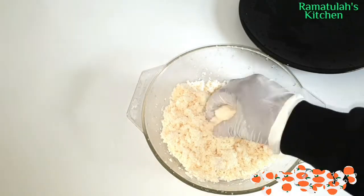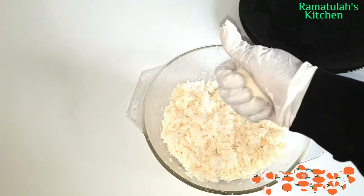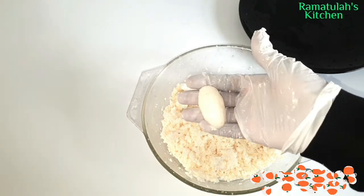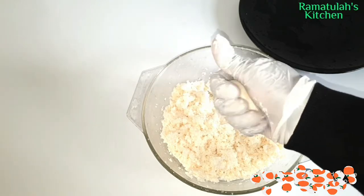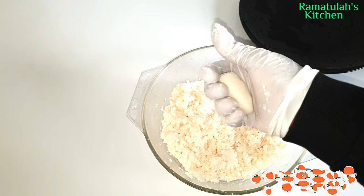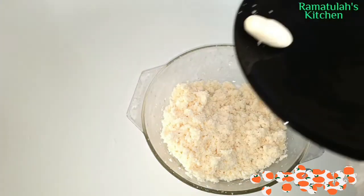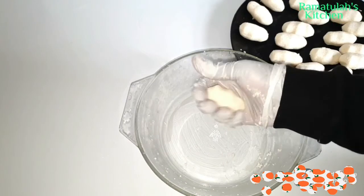Now we're going to form the shape for the bodo. You can do it whatever way you like, but this is the authentic way of doing bodo, kuti, or cassava cake — whatever you call it. This is how we do it back in Africa. It's very easy, nothing complicated. I'll do the rest of them like that.